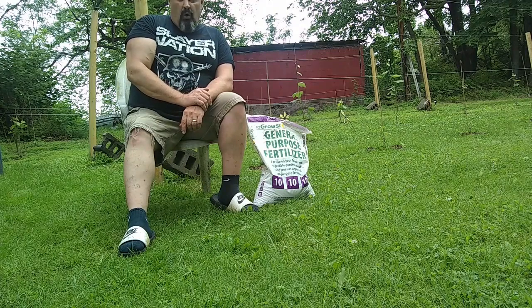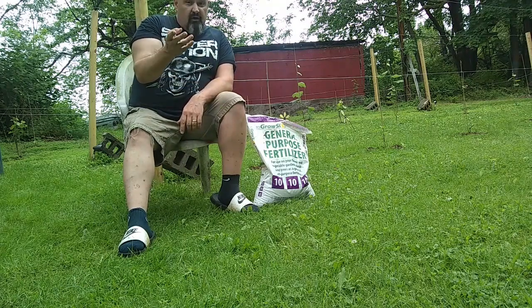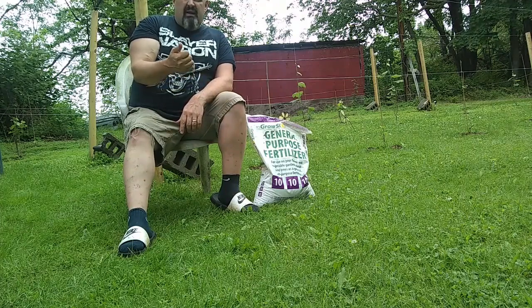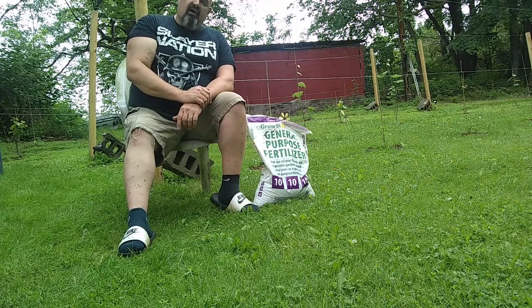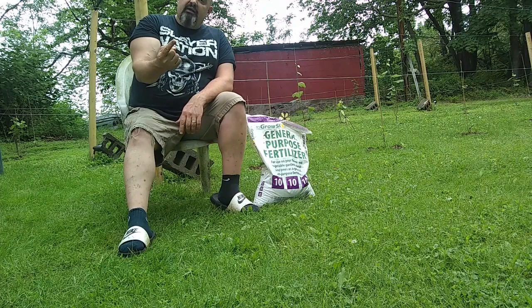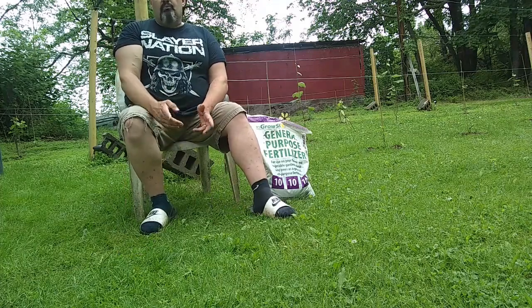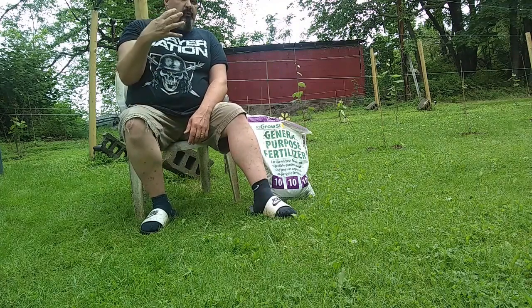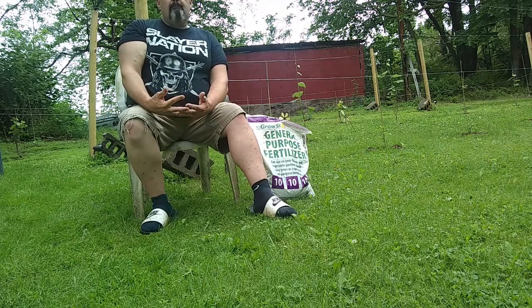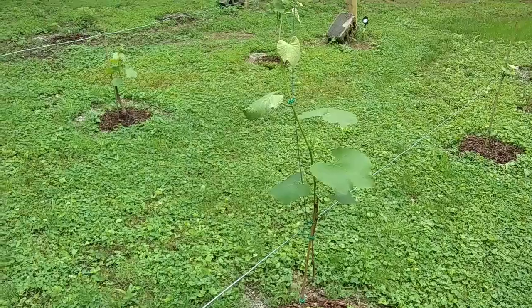I went looking for vines and found two at Walmart for five bucks each. They looked healthy — both Concord. They had some Himrod and Canadice vines too but I was looking for Concord specifically because Concord had done well. I also bought one to replace a struggling Niagara. I named them Wally and Marty. They've been in the ground for four days now, look good and strong, and seem to be taking well. I just fertilized them for the first time.